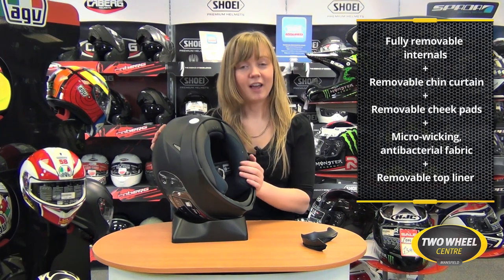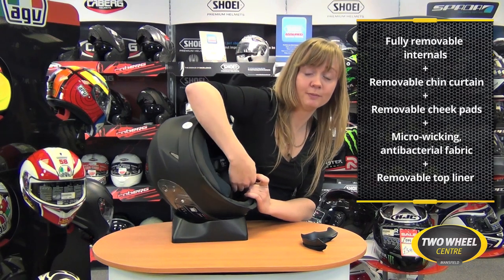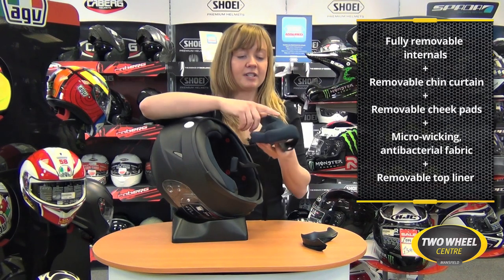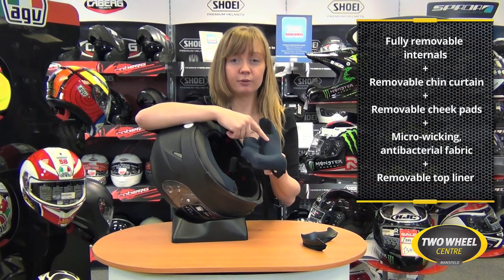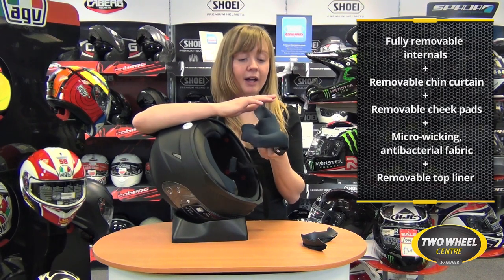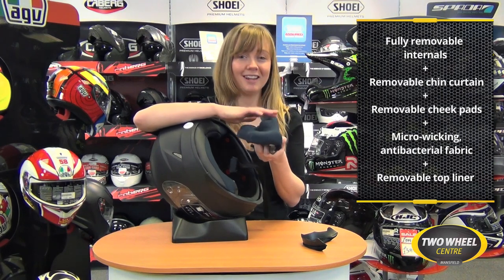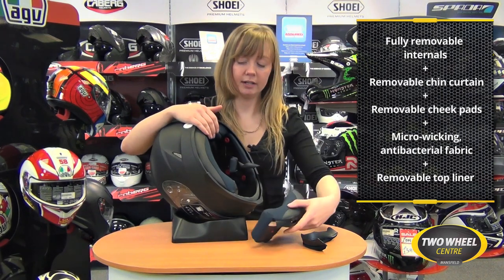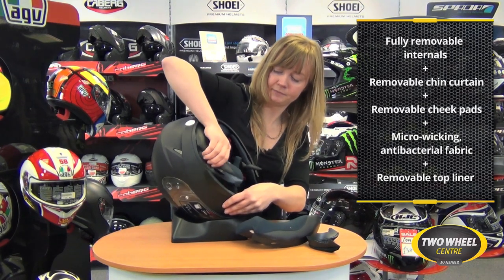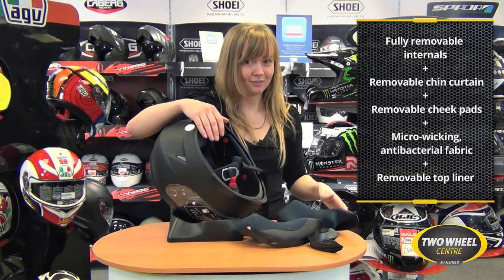The cheek pads of the IS17 are also fully removable and washable, as is the top liner. This material is called Silvacool — a micro-wicking, antibacterial material which allows you to keep your helmet nice and hygienic. Hand wash them, let them dry naturally, and you can keep your helmet cleaner for longer. Just take the other side out here like so.